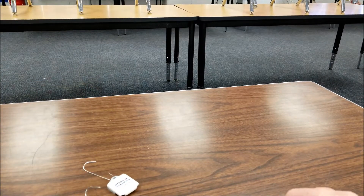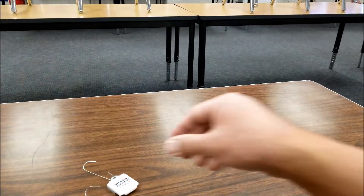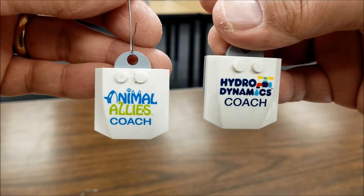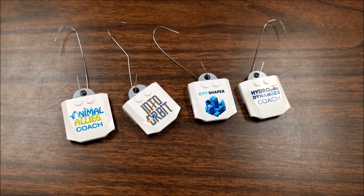I'm going to have to take these home and show you what it looks like on my tree. And then your Animal Allies. So sorry, students — these ones say 'coach' on it. So the only ones I would really enjoy that would be us coaches. So there's the Christmas ornament themes for the FLL seasons.